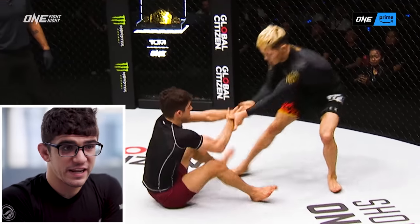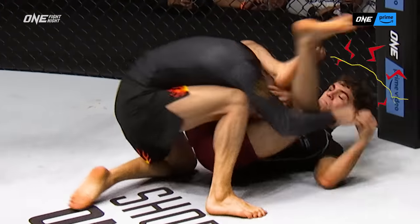Immediately, we're starting the match. Gantamir's staying close to the cage. So he kept pushing my head against the wall, which is a very good strategy.